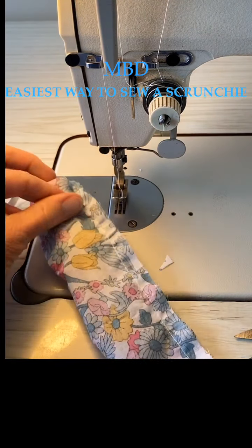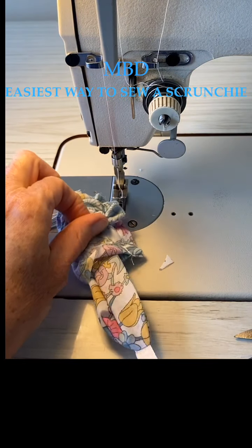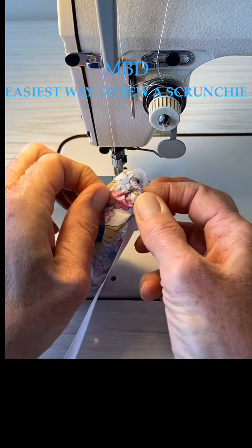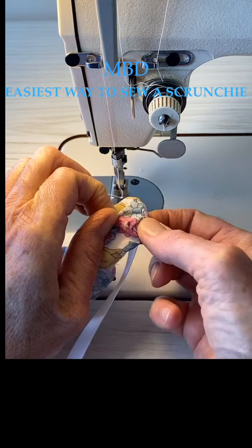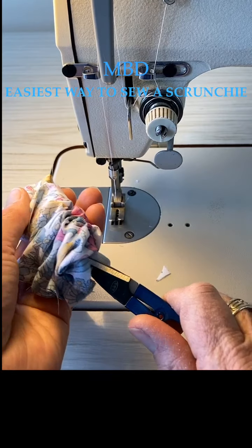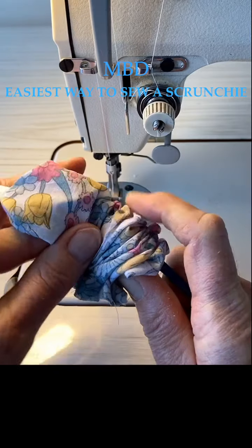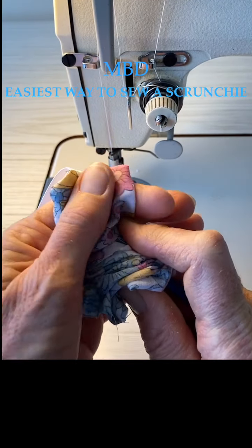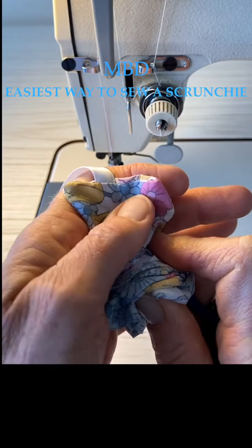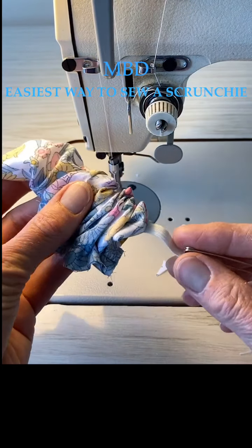Just pinch it over, folding it back on itself. You can be really clever and keep your elastic there. Push out your corners - you can pop a snip in there to push out your corners. Be careful you don't cut through your fabric. Do the other side so you've got a nice square edge. You've still got your elastic here.